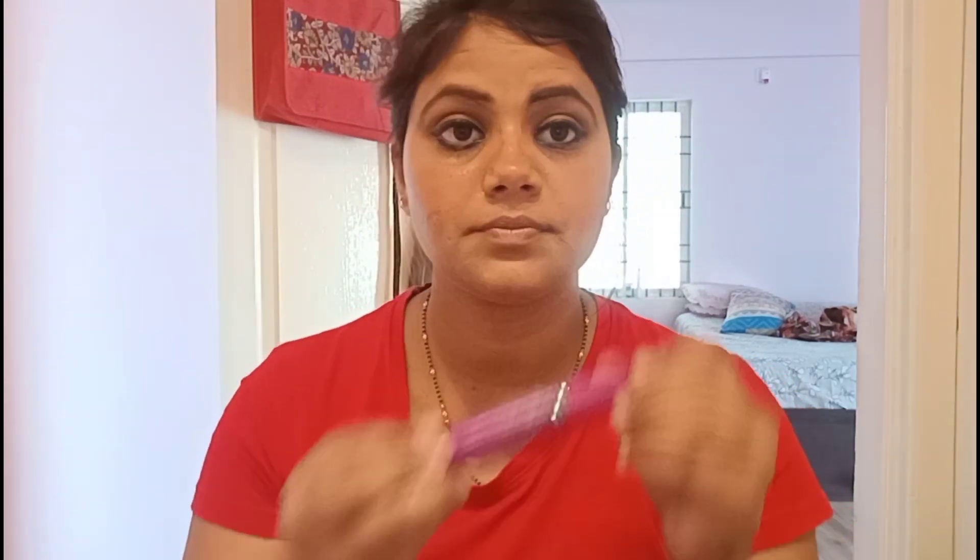I try many different looks with kajal — sometimes I apply it only halfway, sometimes all over, sometimes dark, sometimes light. I love using kajal. After kajal, I'll apply mascara, which is again from Maybelline. You can see Maybelline is one of my favorite brands — I love their liner, lipsticks, and mascara. Now I'm applying the mascara.